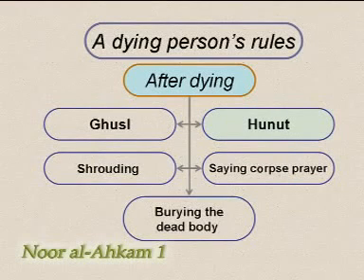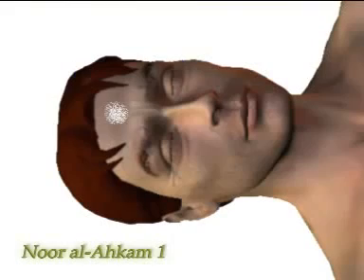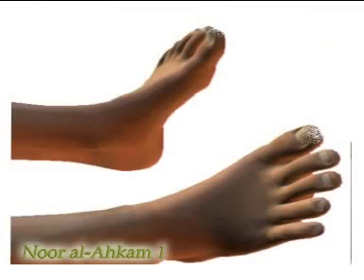It is obligatory to perform hanut after the ghusl. Hanut means to rub fresh powdered camphor over the seven places of sajda: the forehead, the palms, the knees, and the tips of the big toes.